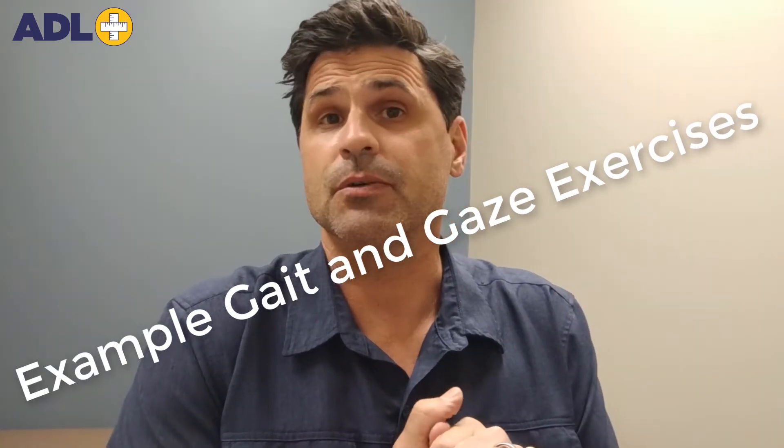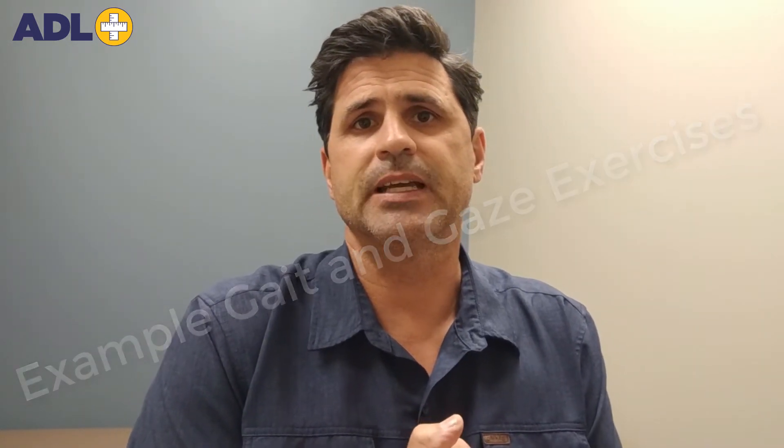Hi, Shane Haas here. I'm going to share a couple of quick exercises to help improve gaze stability with walking, which is part of our vestibular series. We'll show a couple of quick videos.